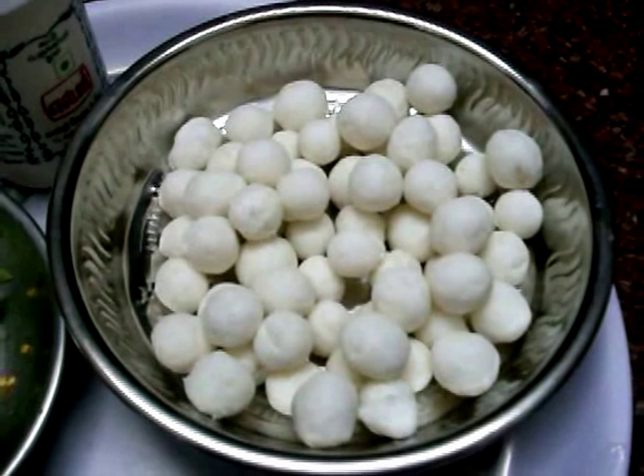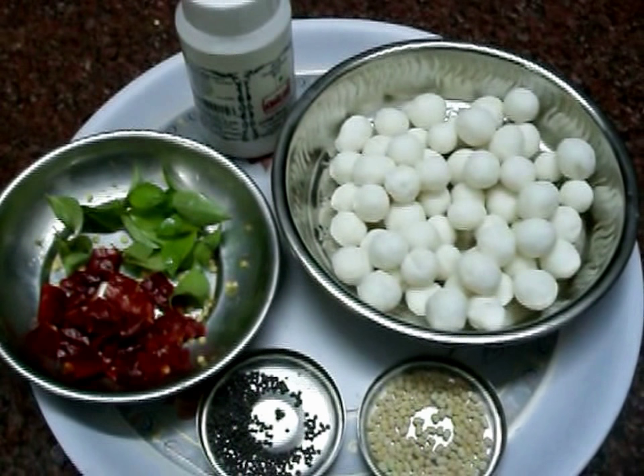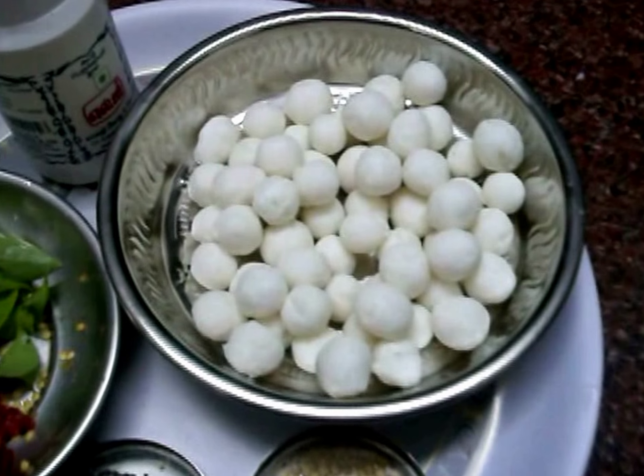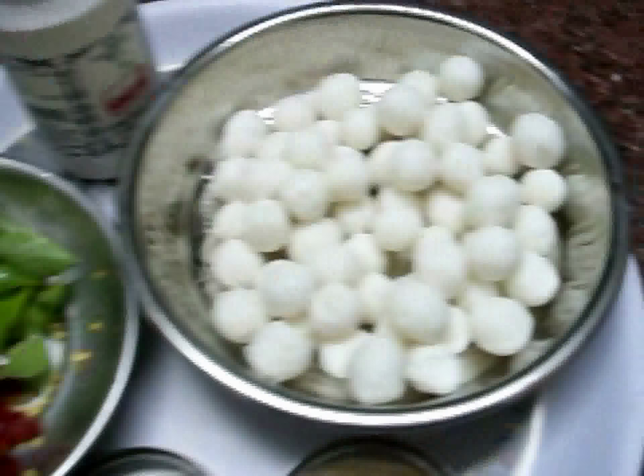Let's cook the pot and cook it in the middle of the oven. Let's cook it in the oven.